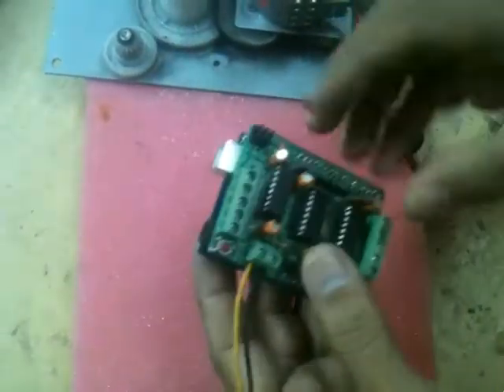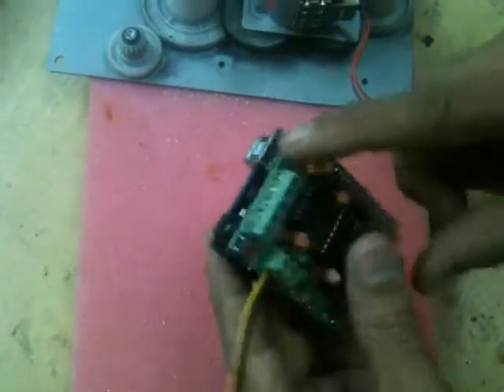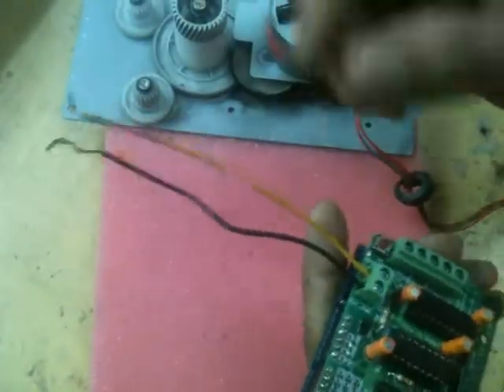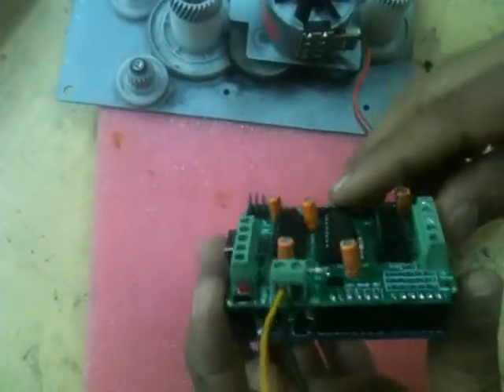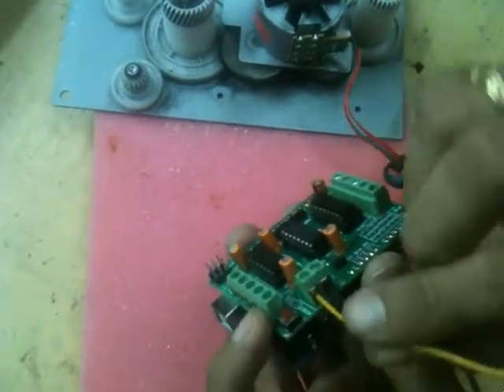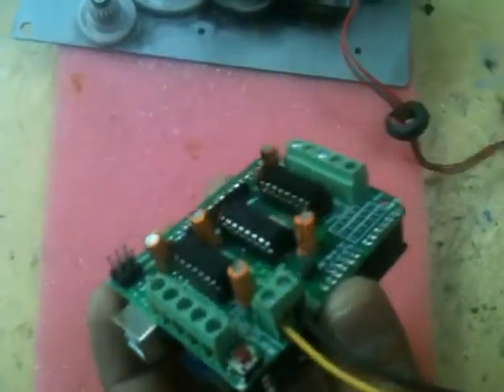Program with computer via USB, bar or DC external extra power. When using extra power, disable this fuse.